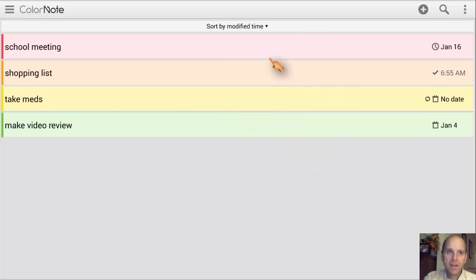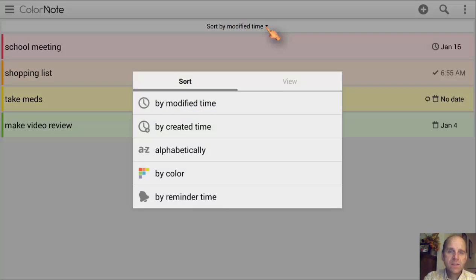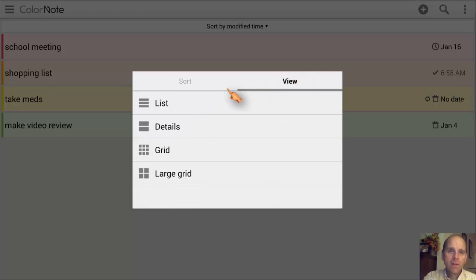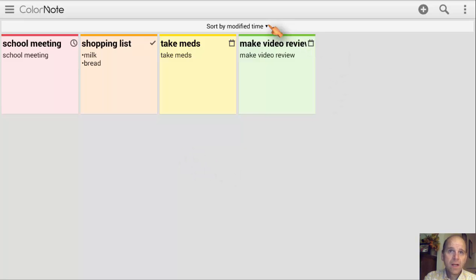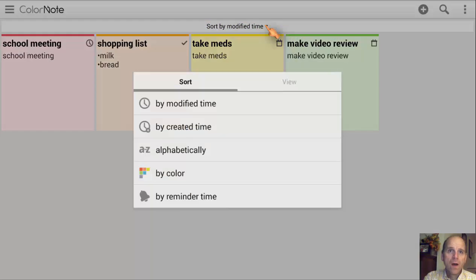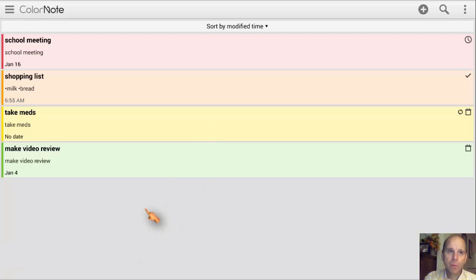So now we've got some good notes put in there to give you an idea of what this looks like. Up here you see 'Sort by Modified Time' — if you click on this, it gives you all your sorting options: alphabetically, by color, by reminder time, and so on. You also have 'View Hidden' over on the side. Right now this is the list view. You can also do a grid view, which makes them small pop-up notes. You can do the large grid, which makes them a little larger. Or you have the Details view, which is handy because it breaks things down — for instance, with the shopping list you can actually see what's written inside it.